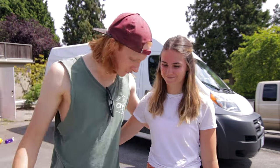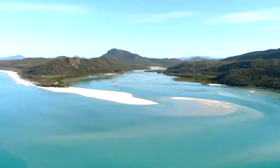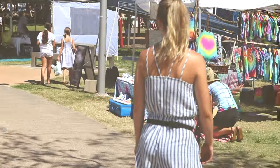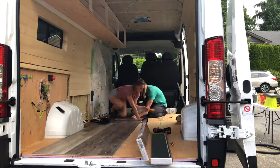We're Jenny and James, two Canadians from opposite sides of Canada who met in Whistler in 2015. This is where our van life journey began with our first and second camper vans before moving abroad. Having done van life in Canada and Australia, we've experienced the bitter cold, the extreme heat, and a whole lot of ups and downs.